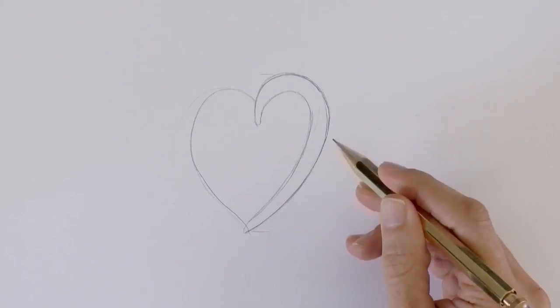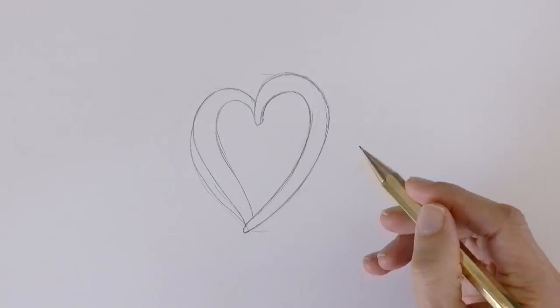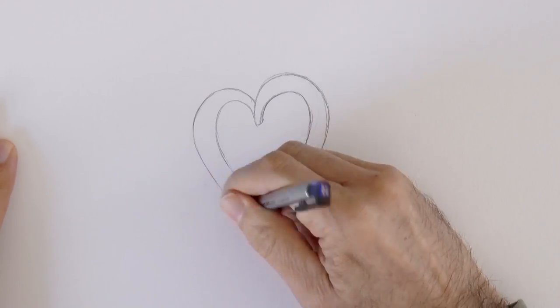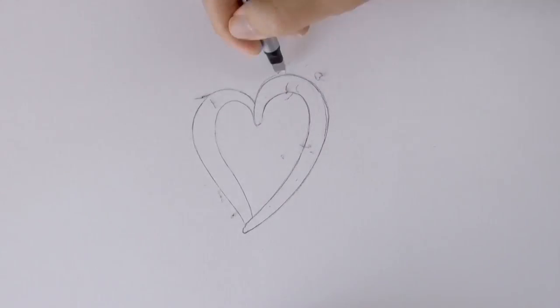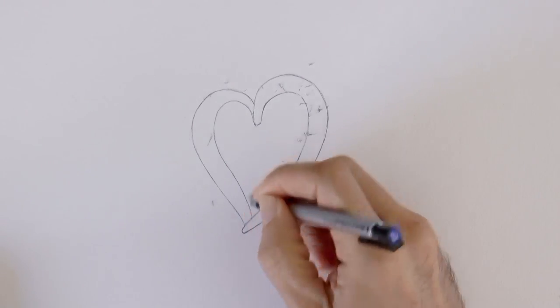And we draw the thickness of it. With an eraser — in this case a kneaded eraser — we can clean up the lines. And to clean it further and sharper, this time I will use one of those pencil erasers that are very fine. I will list the exact materials I am using in the description under the video.